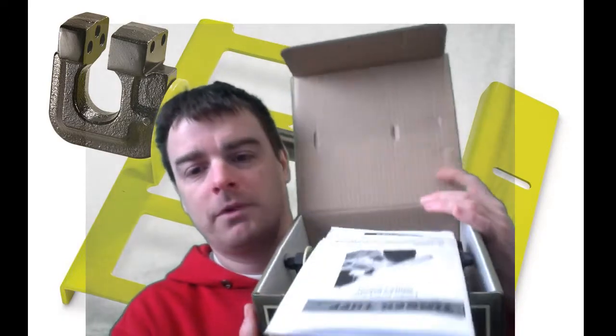This is a bit of a teaser because I plan to make a fireplace mantle as part of a Christmas project. But we're going to open it up here.